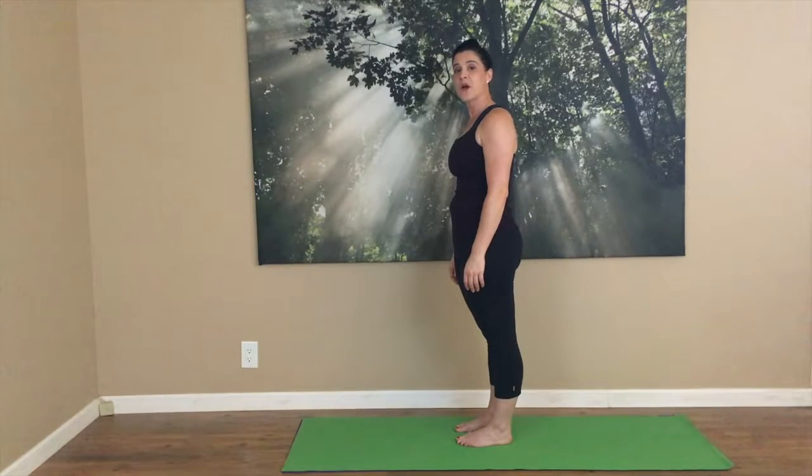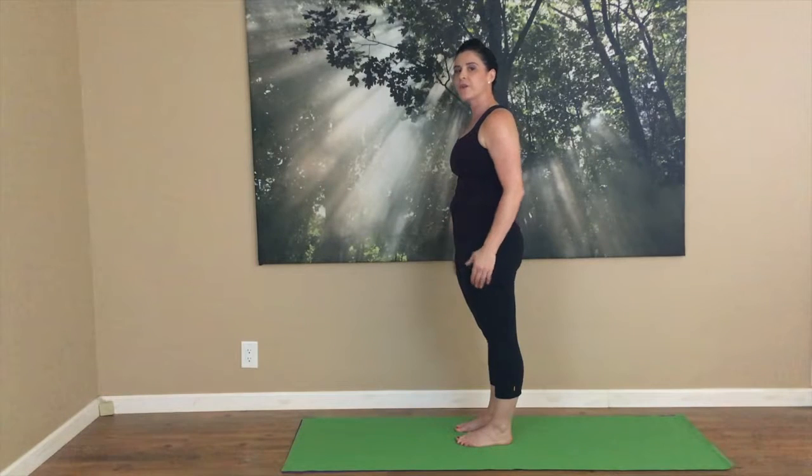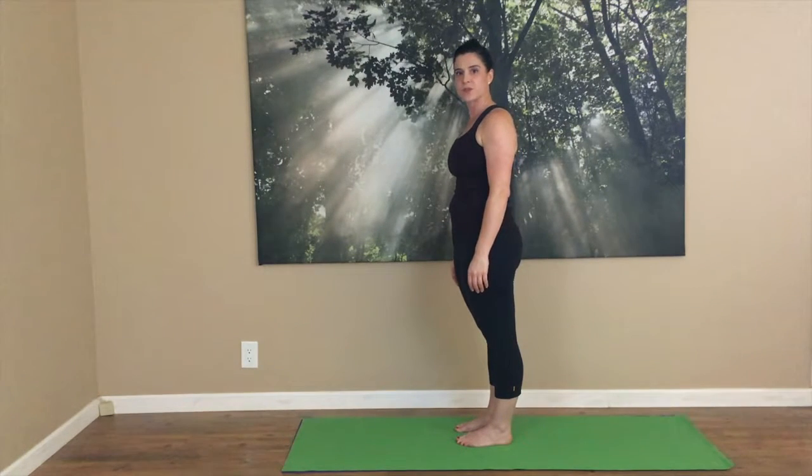Hi, I'm Pippa Frame. In this video, we're going to do some knee glutes. They're for your knee tracking and a great prep for some squats.